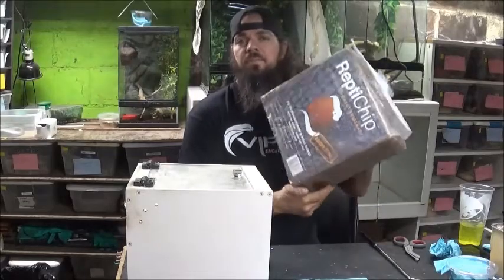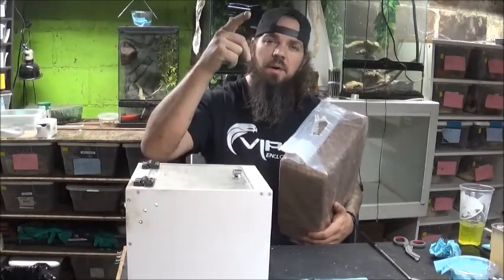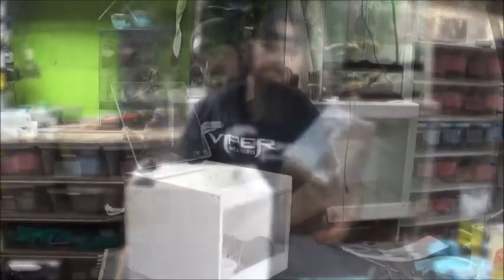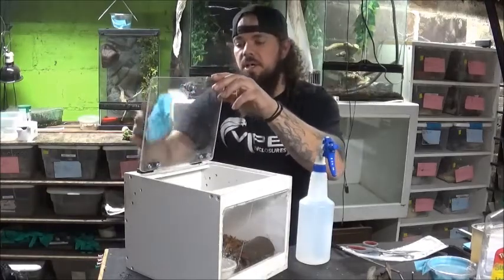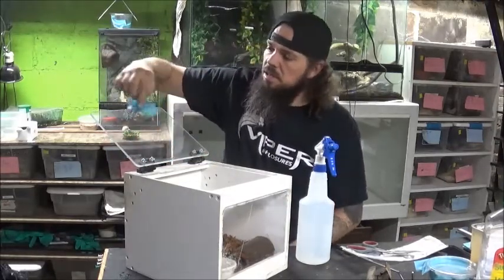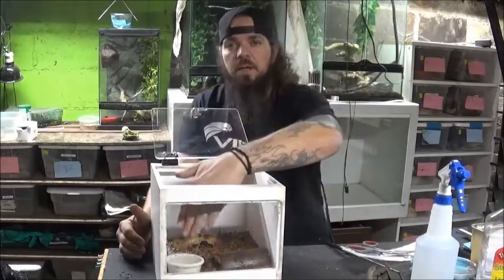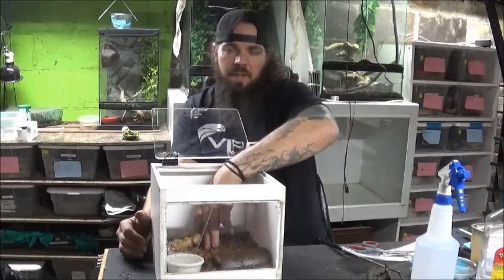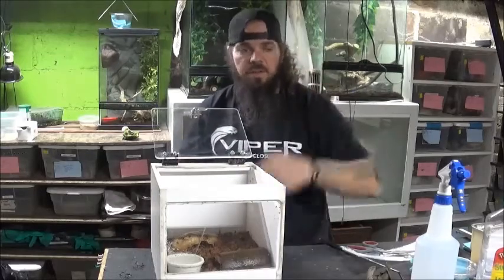We're gonna be putting ReptiChip in there — not sponsored, but that's pretty good stuff. We're gonna put it in with some blood plates I have, which hold moisture well. We got the snake in there, got the cage all set up, misted it a little bit to bring the humidity up. Got the water bowl here, a little heat on the cold side by the water bowl, and a hot side in the back — might have a heat pad underneath — so it'll be able to thermoregulate front or back.